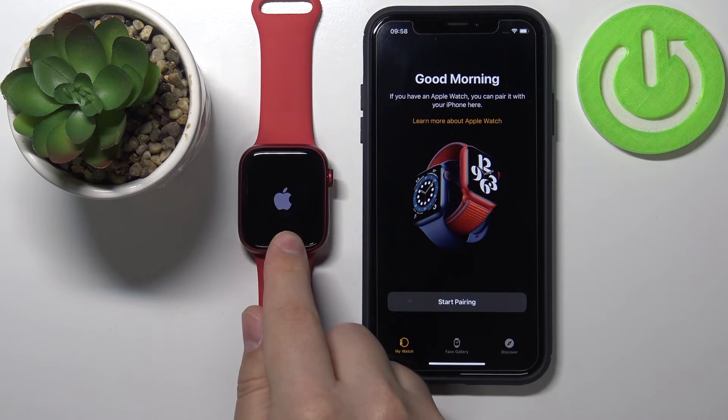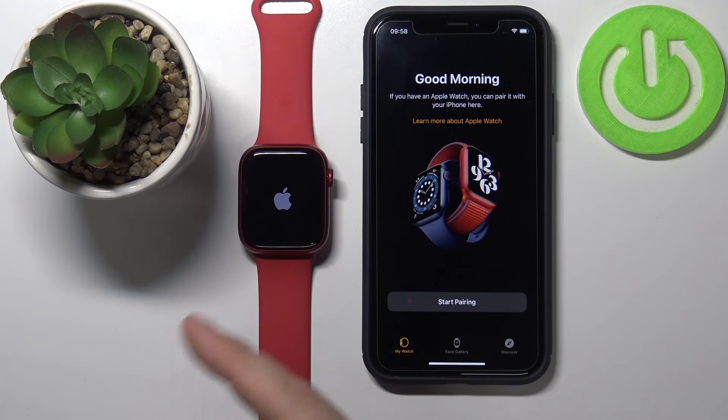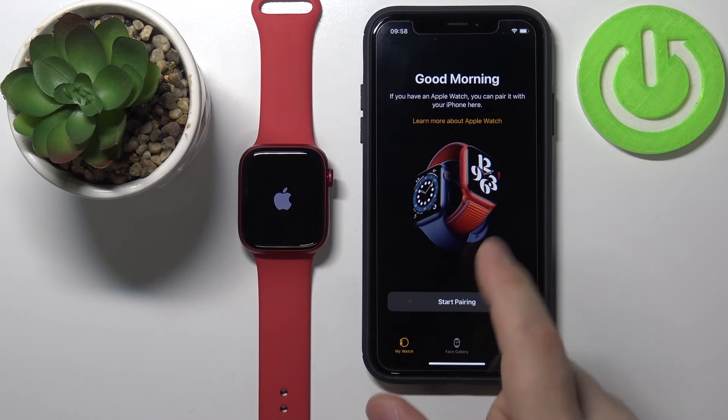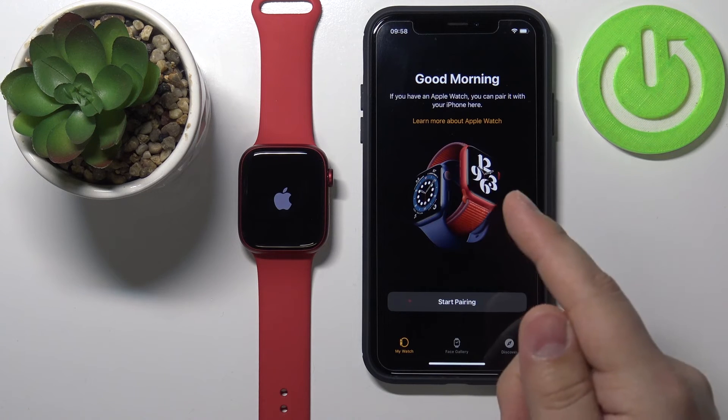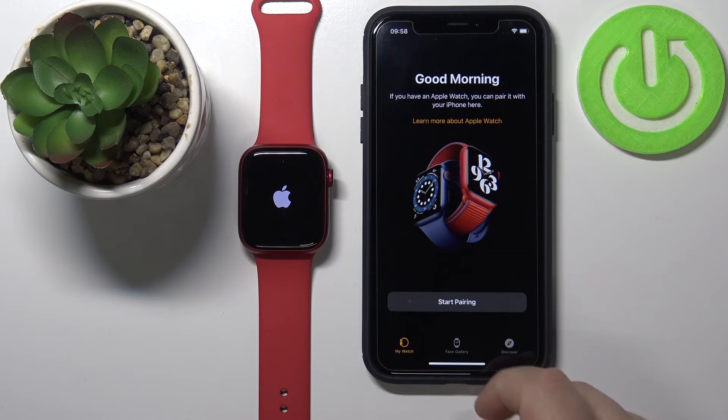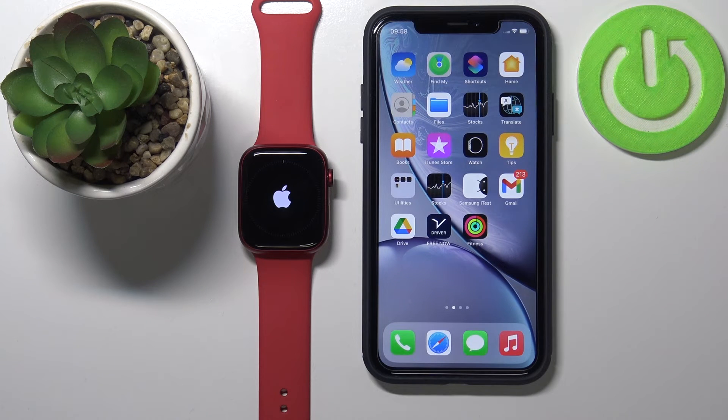As you can see, the watch has reset itself to factory default settings, so we need to wait until it's done. Here on the iPhone we are back to the pairing screen, which means the watch was successfully unpaired from our phone. We can close this and wait until the watch finishes resetting.